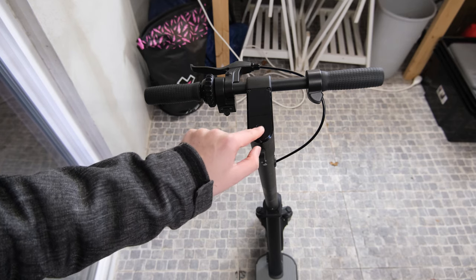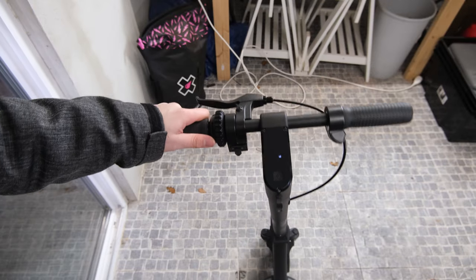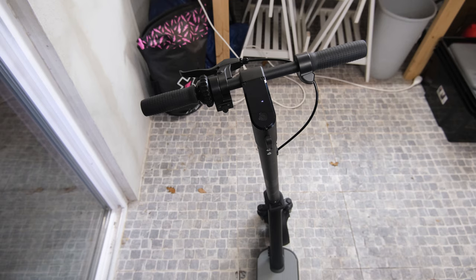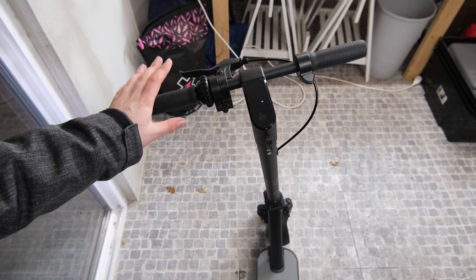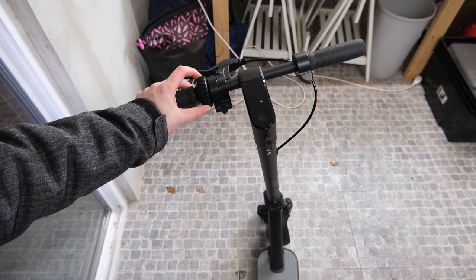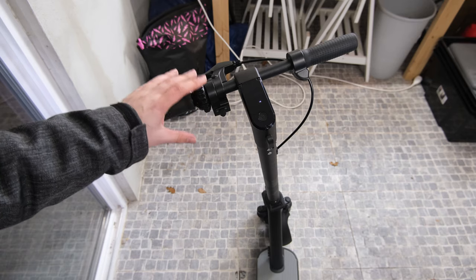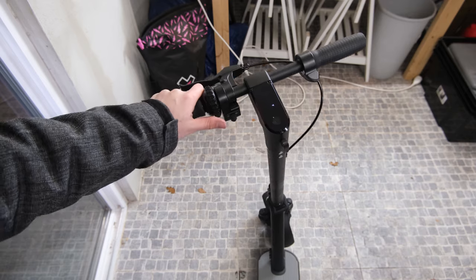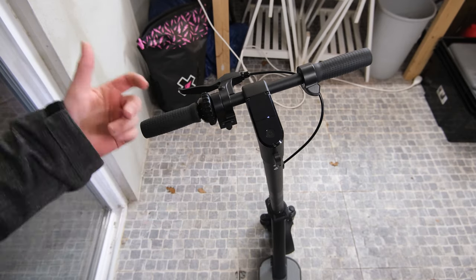If the scooter is on but you haven't used your card to unlock it and you move it around, it makes a really pathetic beeping noise. Compared to other scooters, the alarm is a lot louder. I would really prefer it if instead of this horribly ugly cheap rotary bell they just went with a horn button and a really loud speaker that would also serve as a loud alarm so people just can't pick it up and walk away with it.